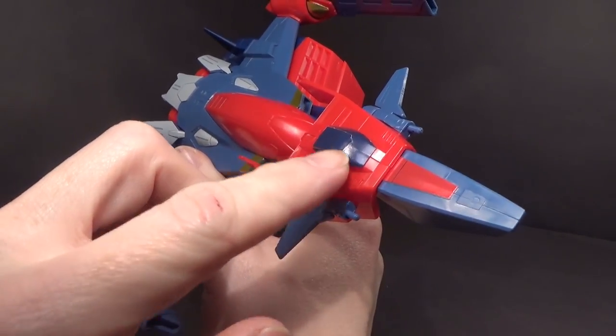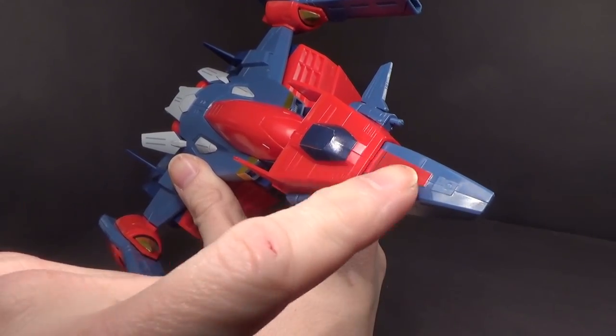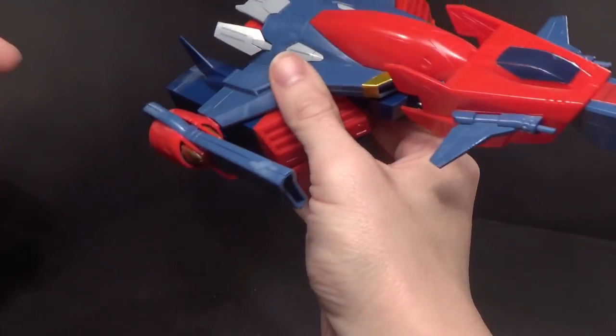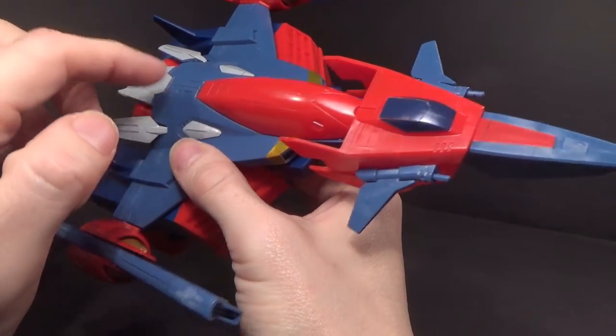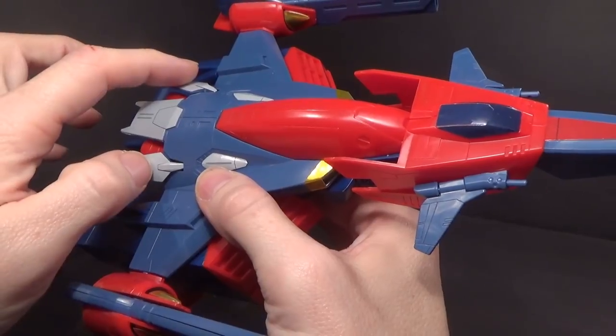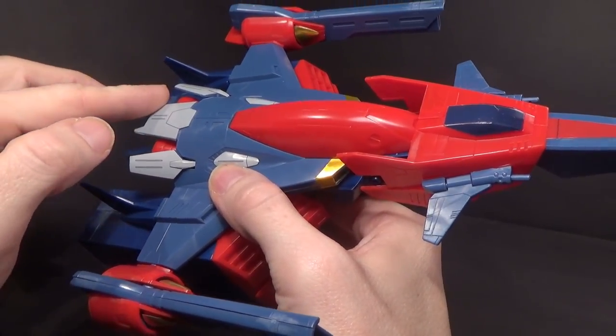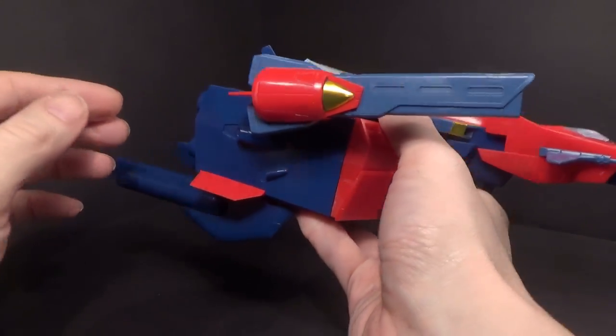Sticker-wise, you've got the cockpit, this metallic red on the nose cone, some gold on the vents and also on the cannons on both sides. Gray on the body, and then these little winglets have two stickers of gray, and this one has one. And that's it for the stickers.